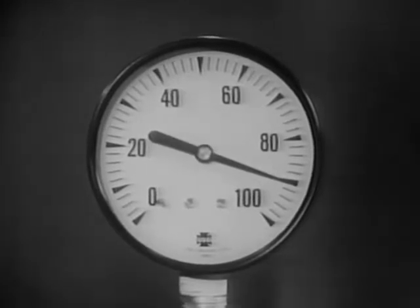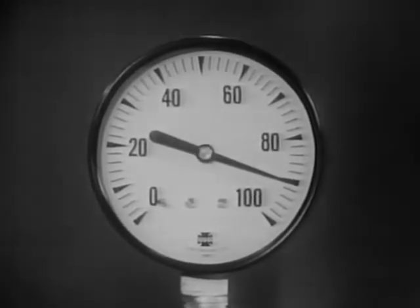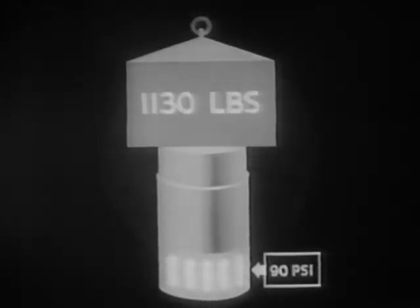Now 90 pounds per square inch is the pressure at which air brakes operate. By increasing the air pressure on the same piston to 90 pounds per square inch, we find it will support a total weight of 1,130 pounds. In other words, 90 PSI of air pressure is exerting 1,130 pounds of force.